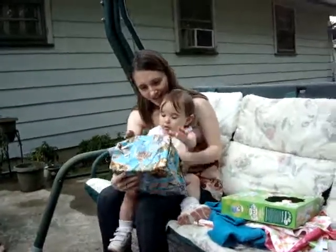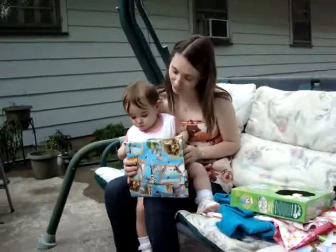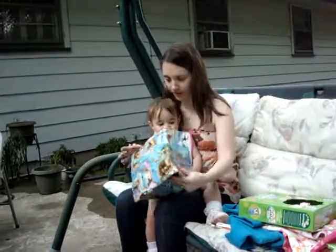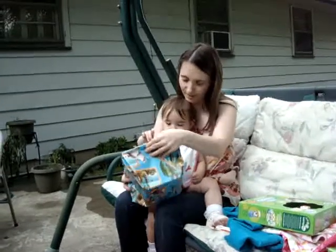Look at the present! Oh, she wants to open it now. This one is from Chet and Xander and Gabriel. Do you want to open this one up? You can open it. Open the paper. Can you rip it? Rip it right here. Can you rip it?